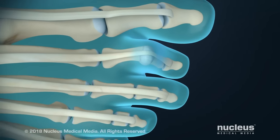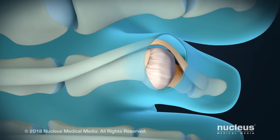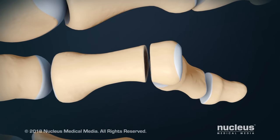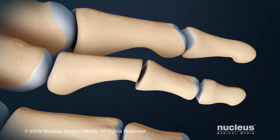To start the procedure, your surgeon will make an incision on the top of your toe. Ligaments and tendons over the toe bones may be cut to expose the joint. Next, the ends of the two bones will be removed. This allows more room for the toe to relax and straighten.